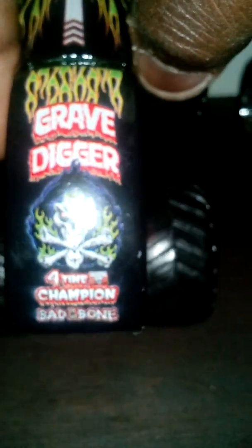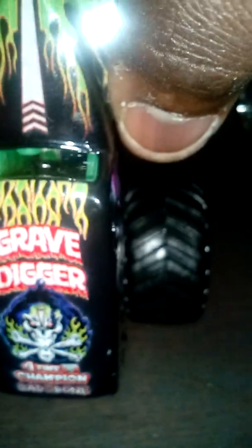I forgot to point out that this Grave Digger has a casting change — not this Grave Digger though, it's like another new version. I forgot to show you the top of the Grave Digger: First Time Champion, Bite to the Bone, and some sponsors on the side.